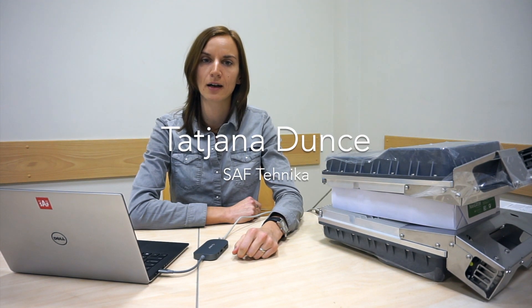Hi, my name is Tanya. Welcome to SAF Integra E configuration and installation video series. By the way, E stands for a very high frequency range starting from 71 up to 86 GHz.